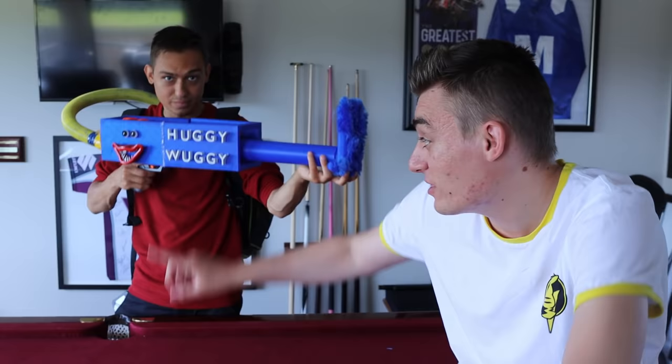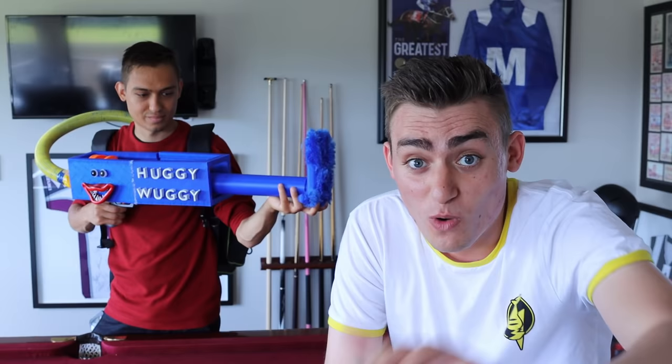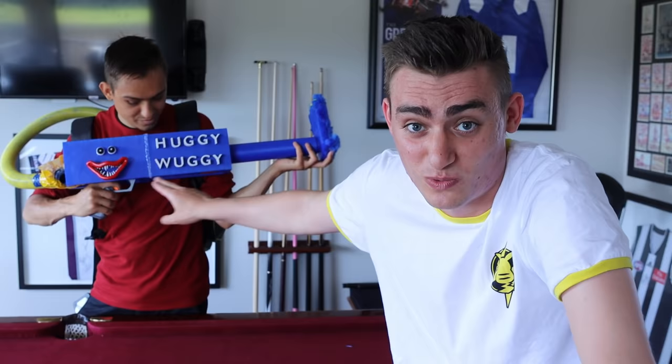I also wanted to mention - if you guys either wanted to win this or get a shout-out, we're going to pick one of you subscribers on our channel and give you a shout-out, and you might have a chance to win this as well. So make sure you subscribe right now, like this video, and we'll see you guys in the next one. See you later, guys!